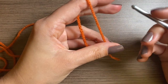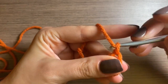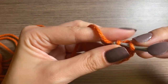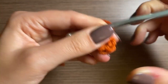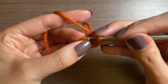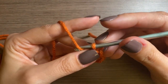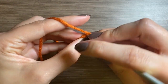For the arms and legs, you're going to make four of these and you're going to start with a magic ring with a chain one and then five single crochets. You can pull to tighten it. For row two, we're going to go into that first single crochet, pull through, and we're going to do increases in every other stitch — chain one and increase in the first stitch.